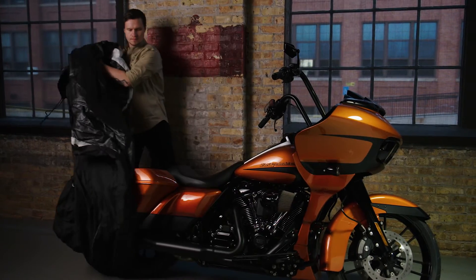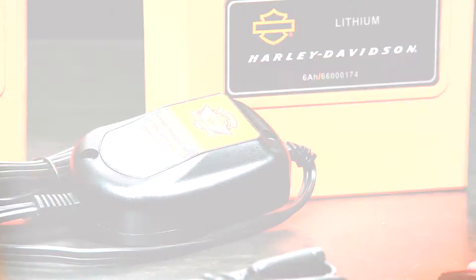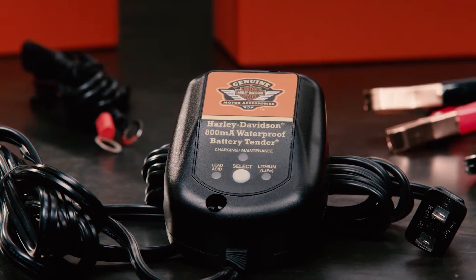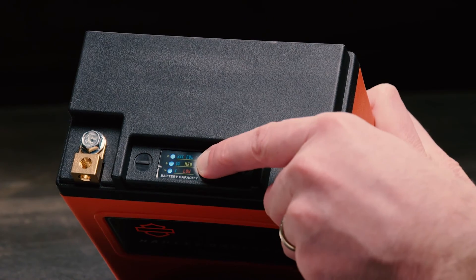If you do store your motorcycle for an extended period, just give it a quick charge for your next ride with the Harley-Davidson Dual Mode Tender, made exclusively for the Life battery. It charges faster than an HD AGM battery, and the onboard charge indicator lets you know when it's ready to roll.